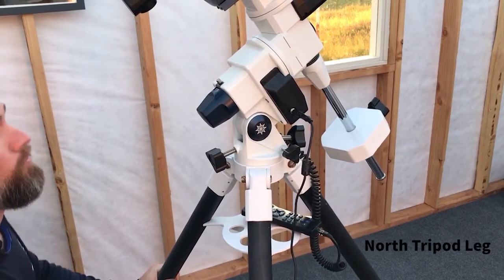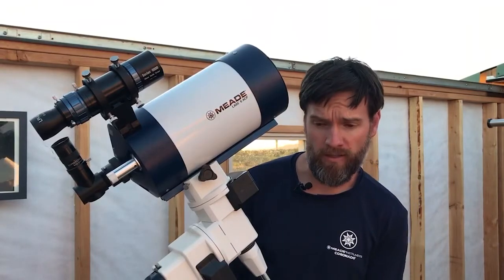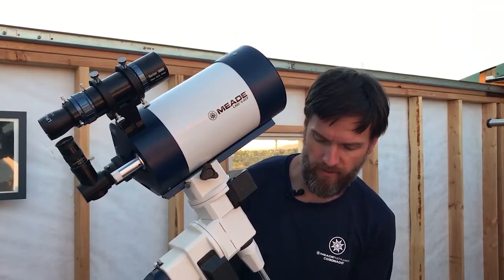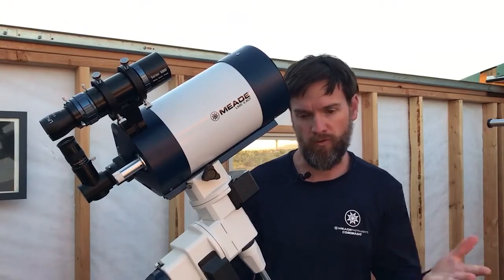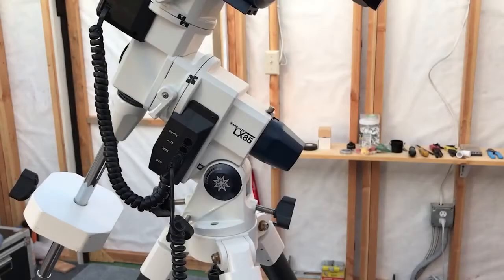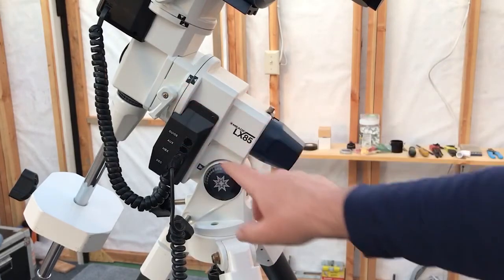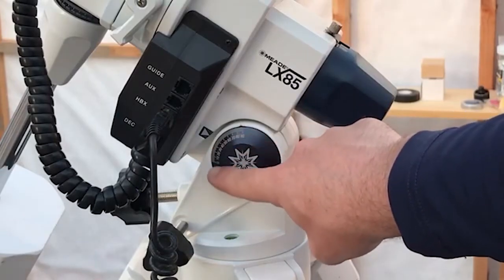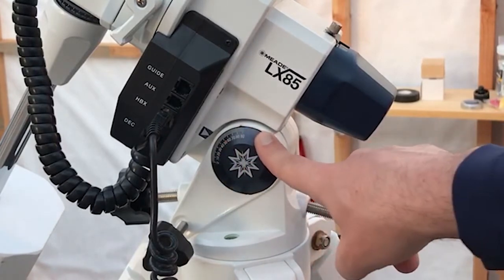You can do this before you add the weight of your mount and telescope. With the LX85 here, once I've found north I'm just going to position the tripod so that I'm roughly pointing north. Now that we're roughly pointing at true north, we want to set the latitude angle of the mount. We're going to be paying attention to this scale here, shown from 0 to 90. To make the adjustments on the LX85, you have two bolts.